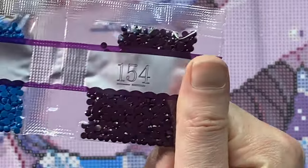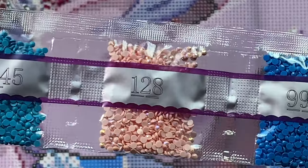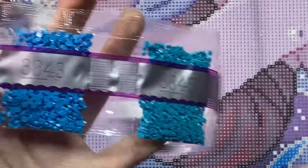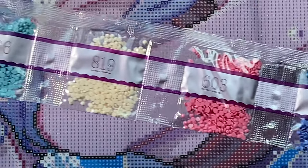Some more blue, and our second AB: 128 pale pink, and 3845, super pretty. Lots of beautiful pinks and blues.